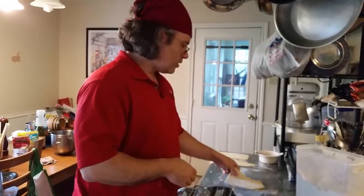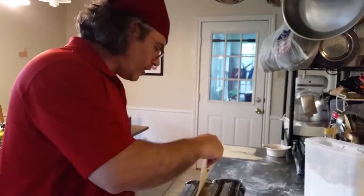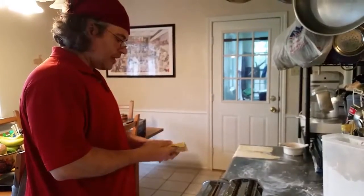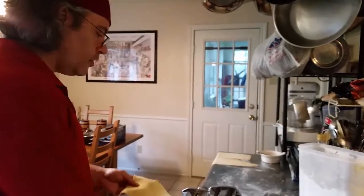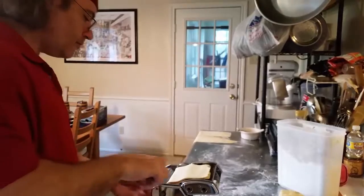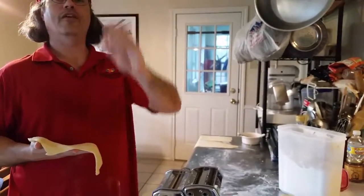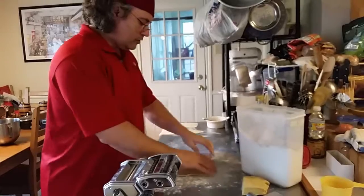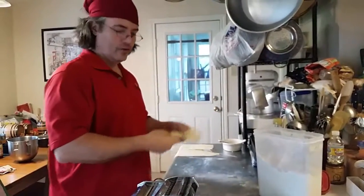Even without the extra work and gluten problems, getting it even is really hard, and getting it thin enough is really hard too. A lot of people look at what they've rolled, think it's pretty thin, flour it up, and start cutting — only to end up with noodles way too thick. The evenness is going to be a really big problem: you're going to have noodles that are paper-thin on one side and practically steaks on the other.